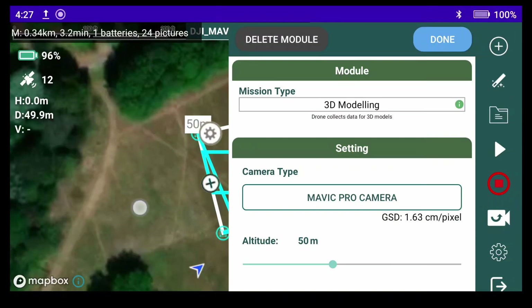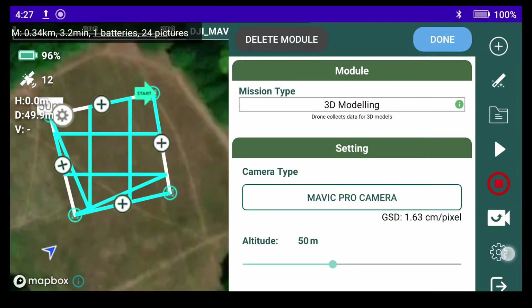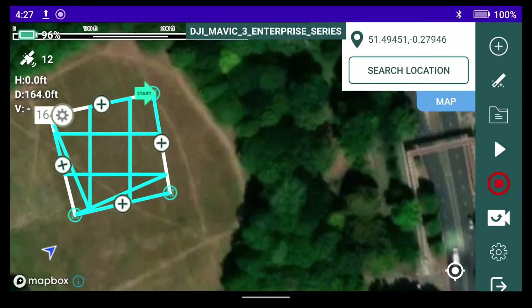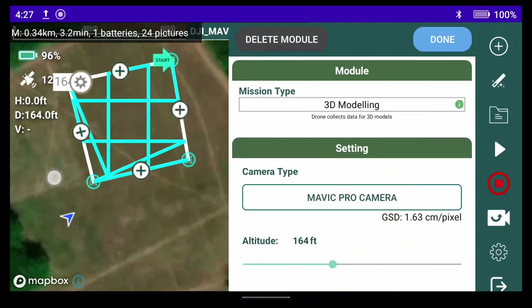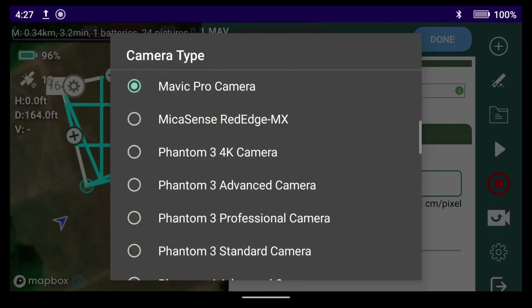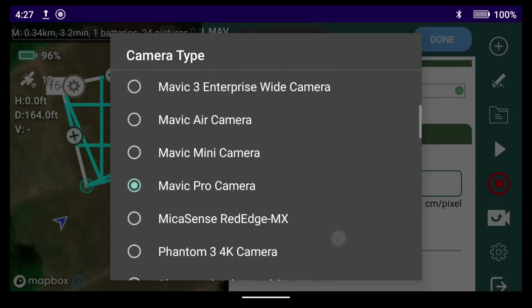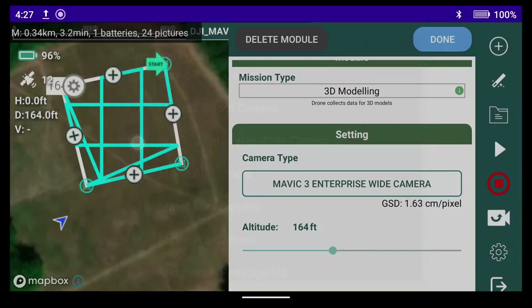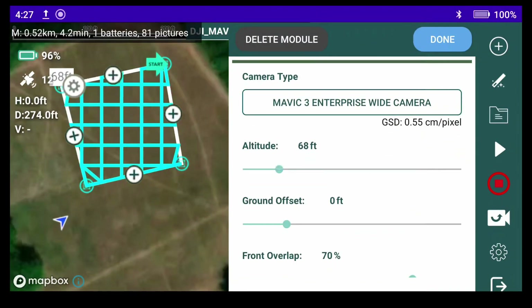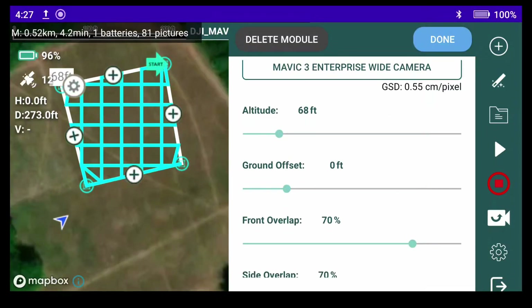Bring up the settings, move that over a bit, and change from meters to feet because I work in feet. We'll change our camera to the Mavic 3 Enterprise wide camera, which is now available on the smart controller. Then we change our altitude down to 68 feet — you can see our GSD at that height is 0.55 centimeters per pixel.